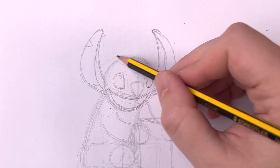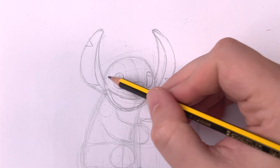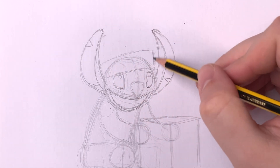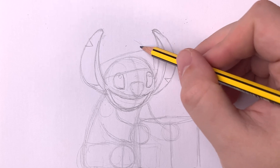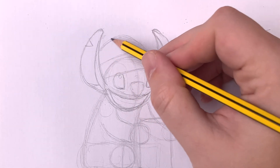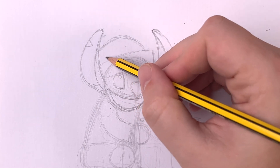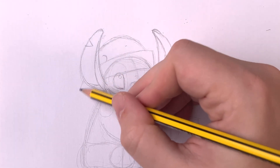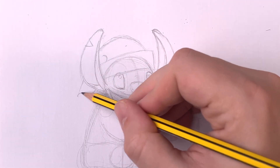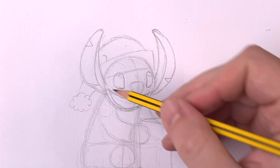To draw in his Christmas hat, I'm going to do a rectangle over his eyes and then sketch the hat above. It's going to curve down and run down the back of his left shoulder, behind his ear, with the poofy thing at the end. Is poofy thing a technical term? No, Leo, it's not a technical term. Anyways, add in the rest of the poofiness along the hat and on his collar.